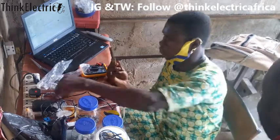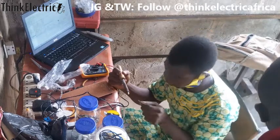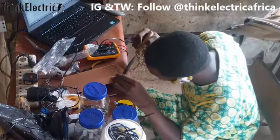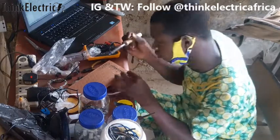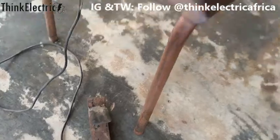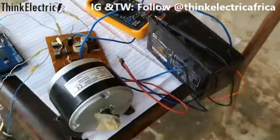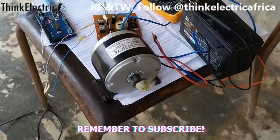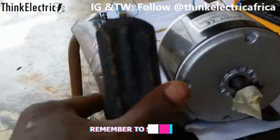After some soldering, desoldering, and testing with a multimeter, we were able to produce a satisfactory result. Let's go.